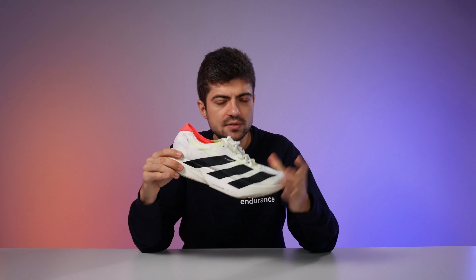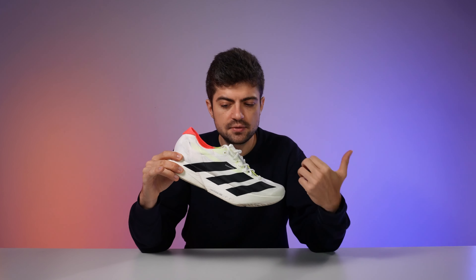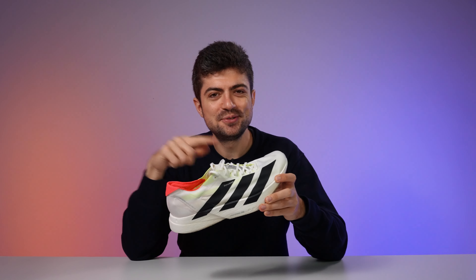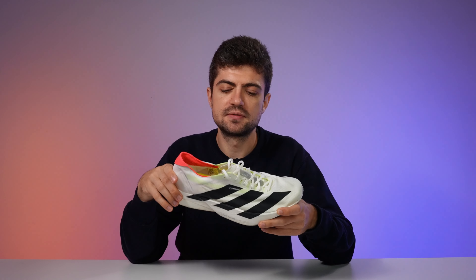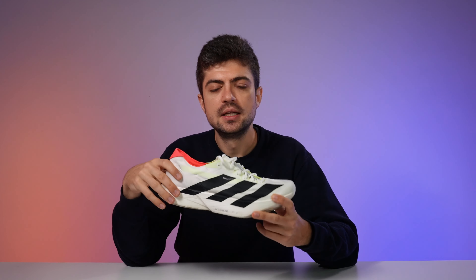Moving to the midsole — still called Light Strike Pro — but there's definitely a different flavor to it. It is softer and more responsive in the sense that there's more energy release after each compression. Having both shoes under the table right now, the Adios Pro 4 feels much softer than the Pro 3 even statically. When running, it feels much, much softer — to the extent that the softness does bring some drawbacks.